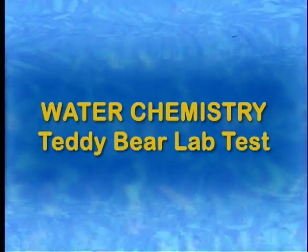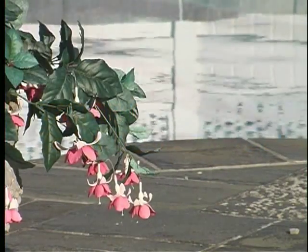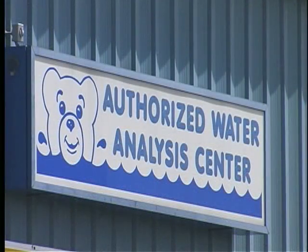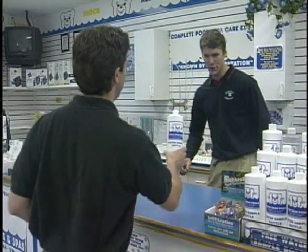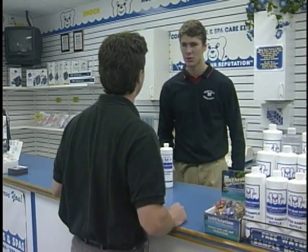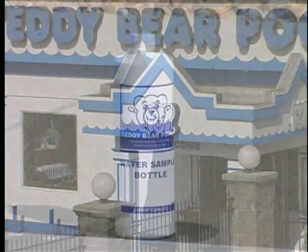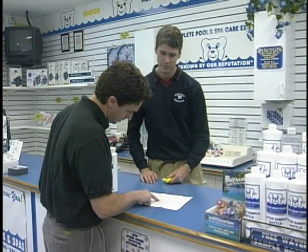Teddy Bear Lab Test. Your pool water is exposed to many outside elements, the effects of which are not detected by the self-test kit. Professional testing is necessary to ensure your water remains safe and healthy for the duration of the season. Bring a water sample to the store for analysis three times per season: after opening, in the middle of the season, and prior to closing. Please use our free water test bottle or a clean plastic container. Do not use empty chemical containers. Also, bring in a list of the pool chemicals that you have at home.